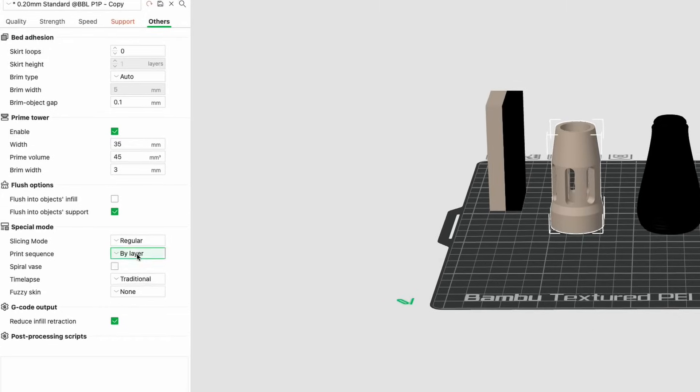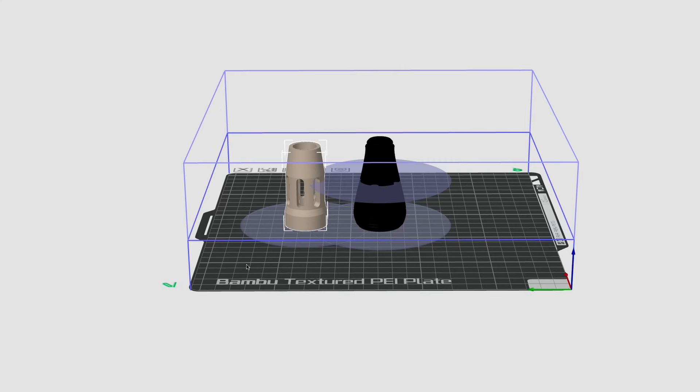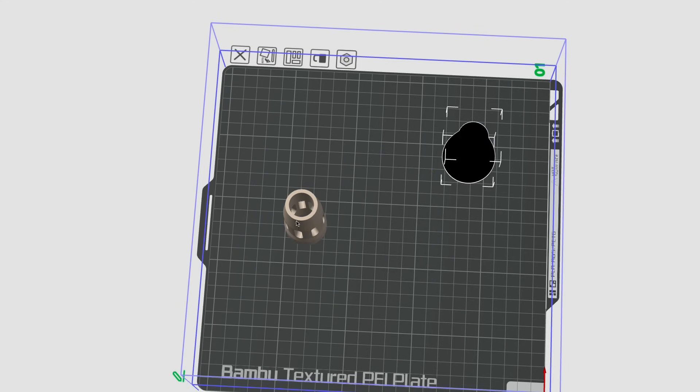The trick is to go to the Others tab, and from Print Sequence go to By Object instead of By Layer. When you select By Object, you go back to the Prepare tab, select each object, and assign it to a color by right-clicking and picking the filament. With Print by Object on, you have to make sure that the items aren't too near each other — the blue shapes represent the areas where collisions might happen.